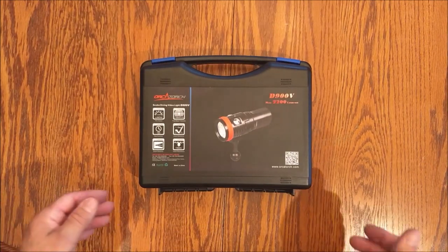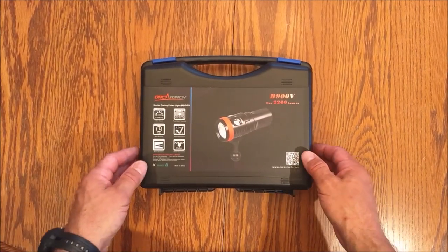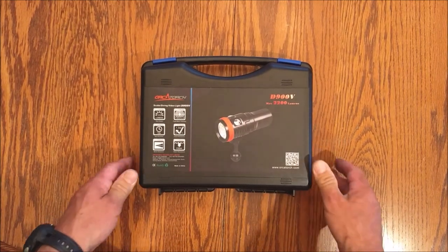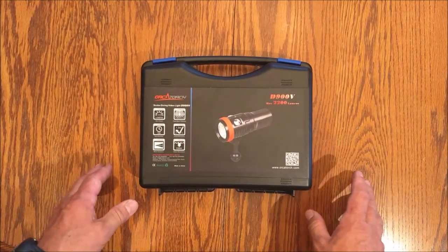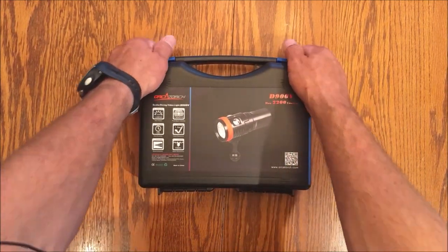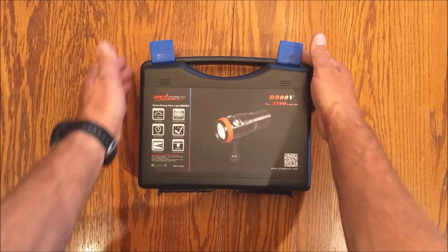Hey guys, Diver Don here. I received a package in the mail from OrcaTorch. We have a new light review, a D900V. It's not yet available in the States — it's going to be available very soon, but I have an early edition for you to look at. Let's just get into it.